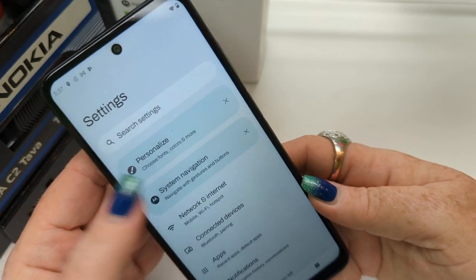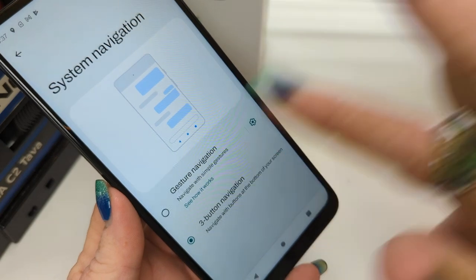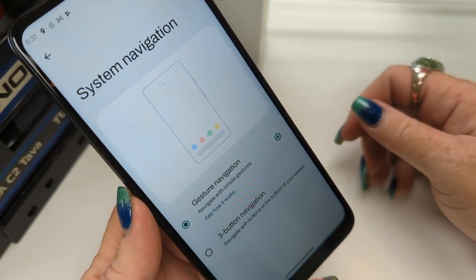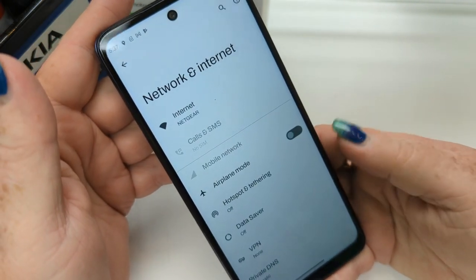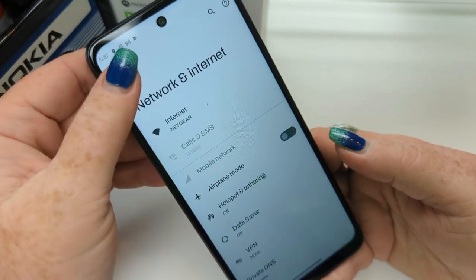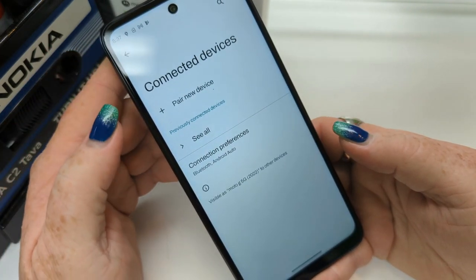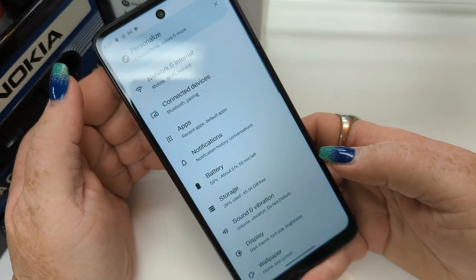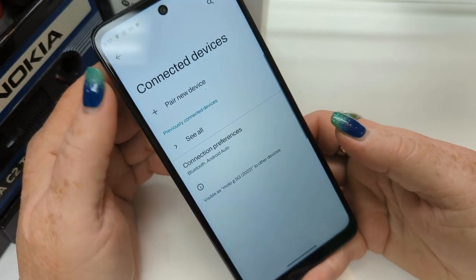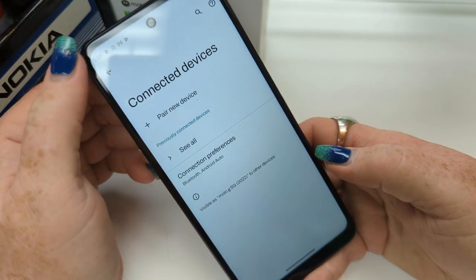System navigation — tap that and it's going to let you choose between gestures and three buttons. I prefer gesture navigation, but if you like three buttons, there's that too. Network and internet — standard stuff here. Connected devices — Bluetooth is available, Android Auto as well. I do not see NFC as an option, so this phone is not NFC capable.